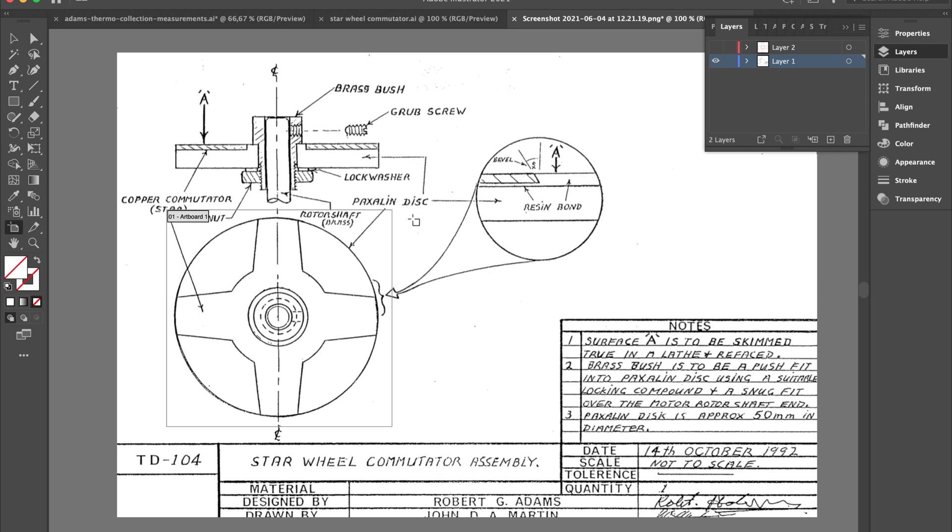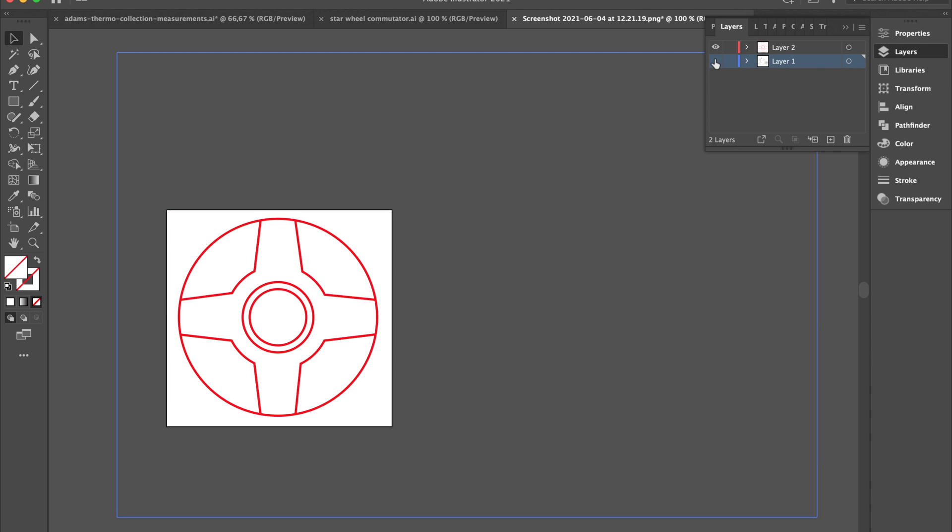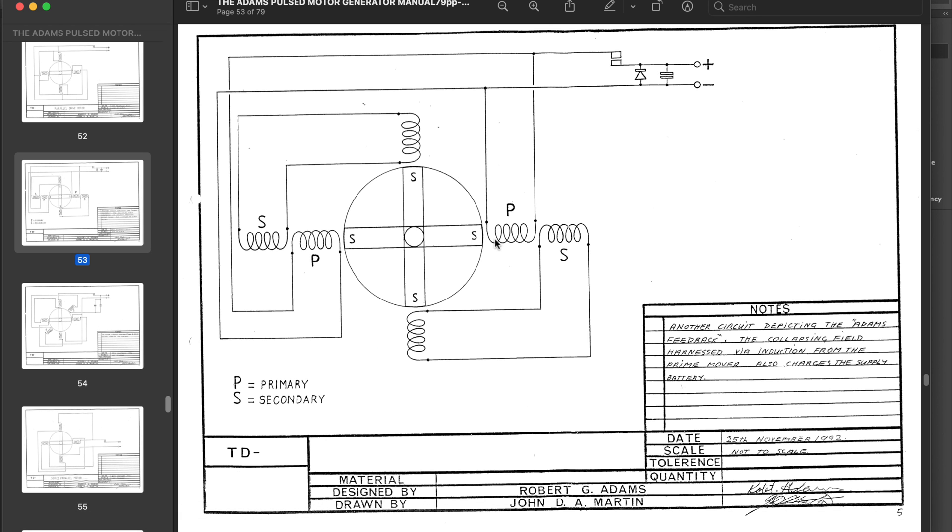Robert Adams makes it clear that the best way to switch the coils is to use his unique star wheel commutator system. I've drawn it over in Adobe Illustrator so I can get it laser cut out of brass to try out that switching method — because according to Adams, this is also what allows you to recharge the source batteries. On top of that, I should try the Adams feedback, using the collapsing magnetic field more like he does in his circuit. There are also tons of ideas from John Bedini on harnessing the collapsing magnetic field to the motor's advantage.